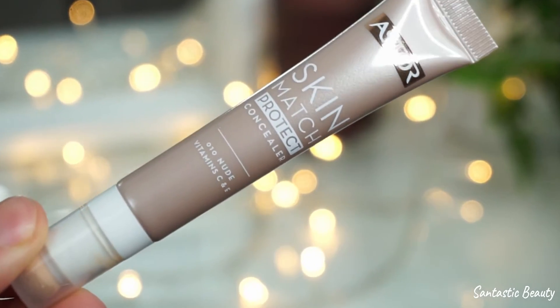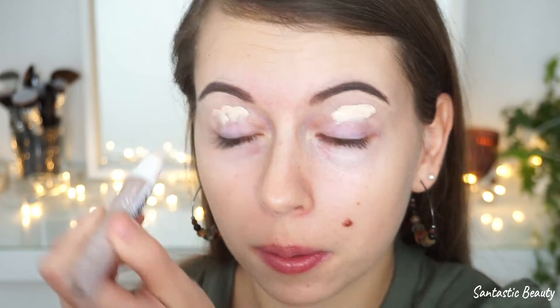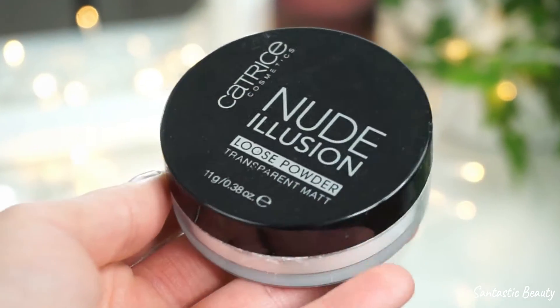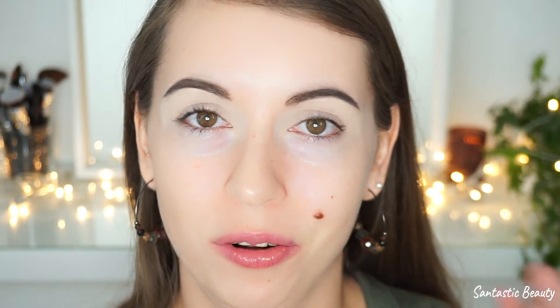Before I apply the eyeshadow, I'm just priming my eyelid with the Skin Match Protect Concealer from Essence, and I'm setting everything in place with the Catrice Nude Illusion powder. Priming your eyelid makes it so much easier to blend all the colors together, so I would not recommend skipping this step.